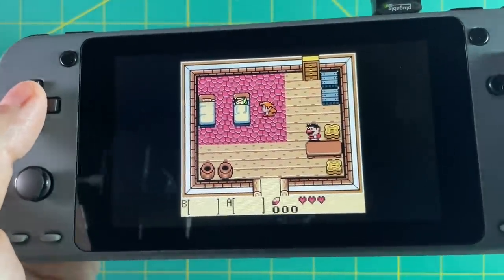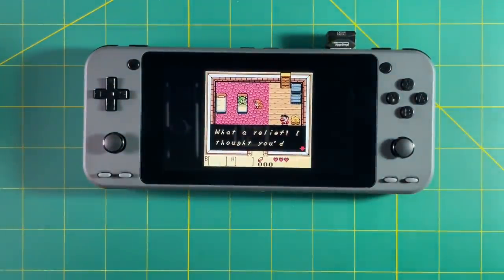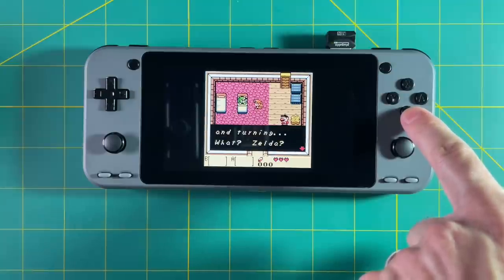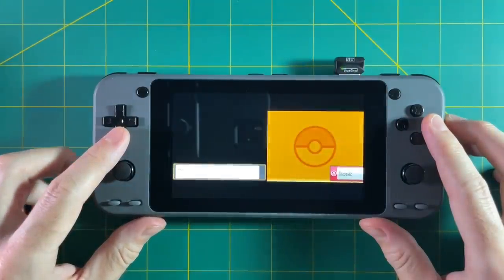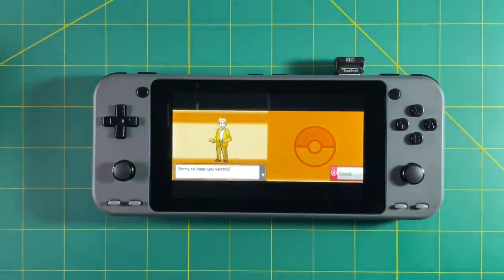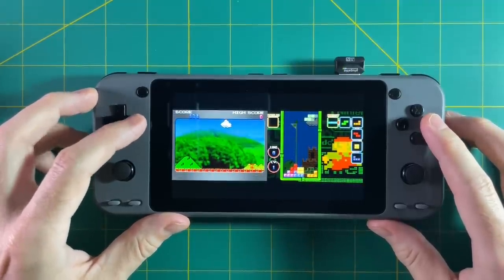Trying out Game Boy Color here with integer scaling — there are a little bit of black bars on the top and bottom, but the black bars on the sides are just massive. When you account for the bezels, it's kind of comical how small the screen is compared to how much device you have. You can definitely stretch the image to make it fill up more space, but you're not going to want a very stretched game. In general, when you're playing a system with a basically square aspect ratio, it's not going to look very good on a device like this. One device that does take advantage of this big screen is the Nintendo DS, because you can actually play the two screens side by side — and honestly it doesn't look too bad. I wish it was scaled more perfectly so you wouldn't have black bars on the top and bottom, but it still looks pretty good. If you're ever playing a Nintendo DS game where you need to see both screens, this is going to be a good solution.